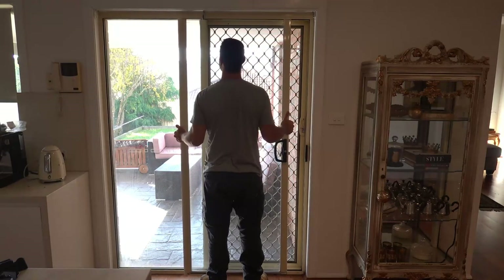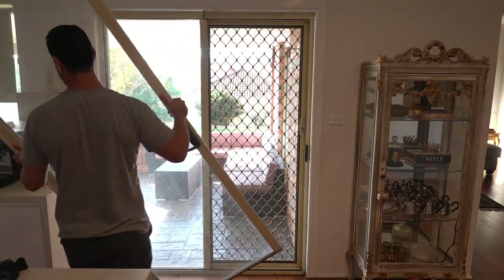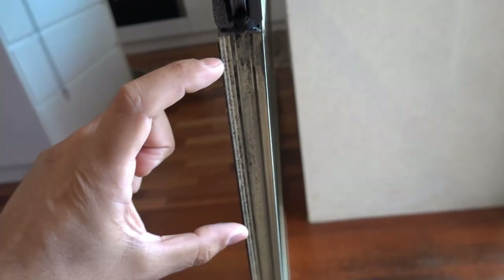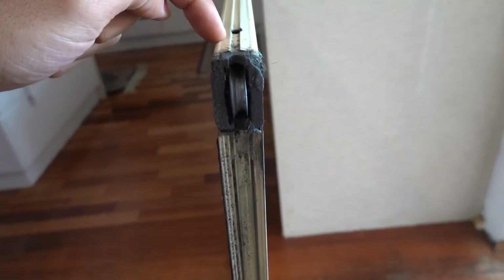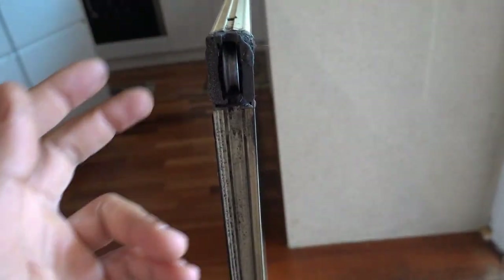So lift the door up, slide that bottom section until you've got enough clearance, and now we can lay this door on its side. Now to be honest I haven't actually seen this style of wheel or carrier before — usually you'll find there's a large carrier on both sides of the door and you gain access from a screw on the back and simply remove it. But this just goes to show that once you know the concept of how to repair it, it's pretty straightforward, even if you get a unique design like this one.